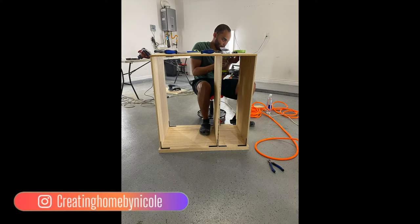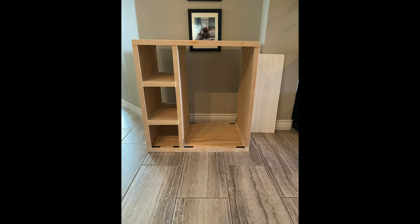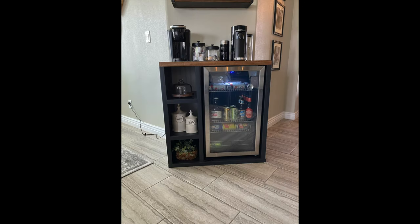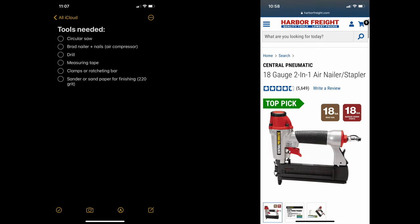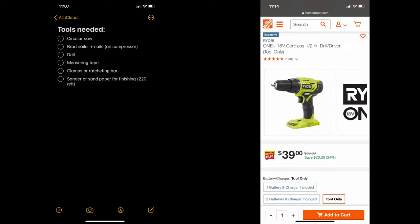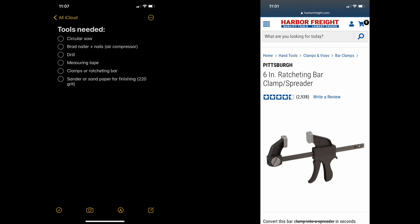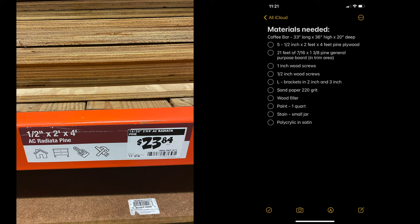First let's run through a list of the tools that we'll need. This project is super easy to do - me and hubby are really amateurs at woodworking, we have basic skills, but this was really easy for us. You're going to need a circular saw, a brad nailer and nails, an air compressor brad nailer, a drill, a measuring tape, clamps or a ratcheting bar, and a sander or sandpaper for finishing only.